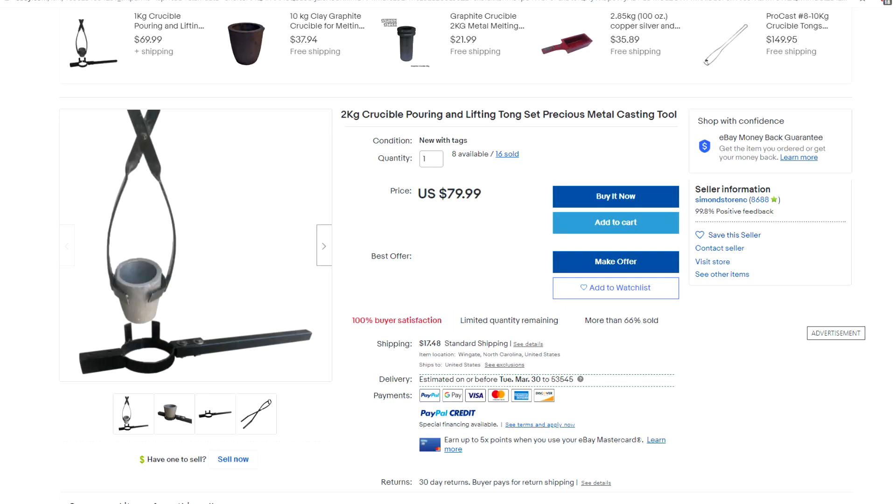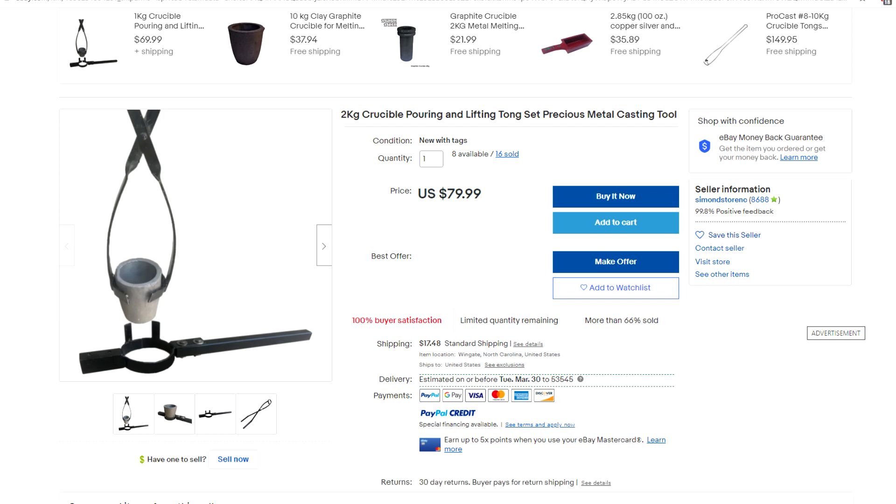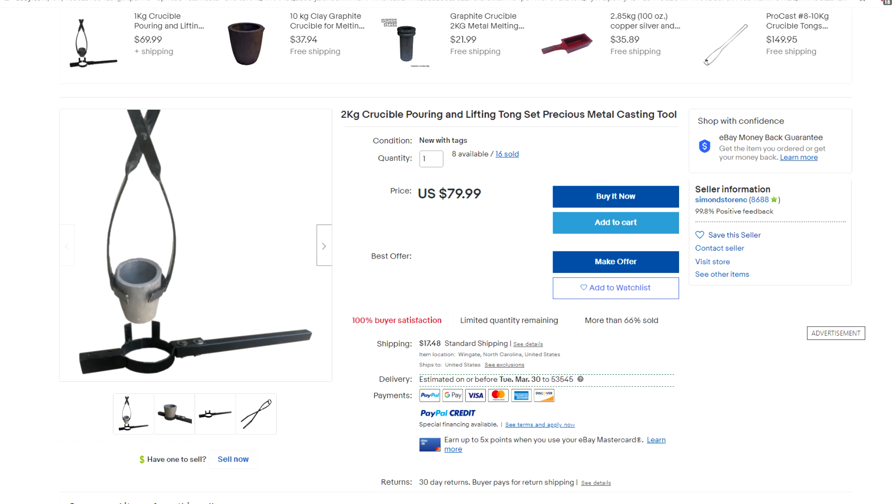To combat this, you might see a pretty standard two-piece setup. A lot of people use separate lifting and pouring tongs. Here's a good example of one for sale on eBay — it's got lifting tongs and then a shank, so it's got two parts. The tongs kind of reach in, you grab it, you pick it up, you set it down inside the shank. Then you lift up the shank which kind of wraps around and holds it out. Again, it's hanging straight down on the contraption that lifts up, which is ergonomic.